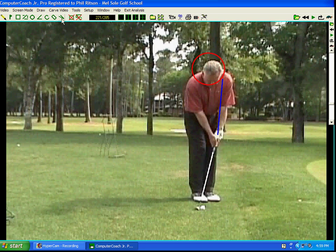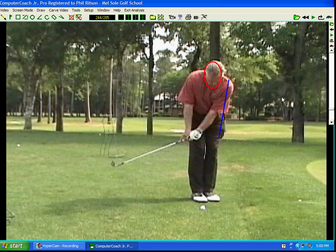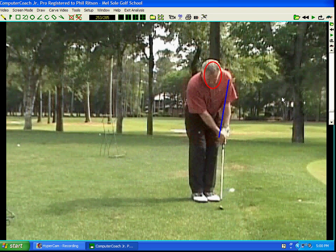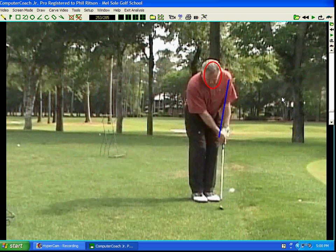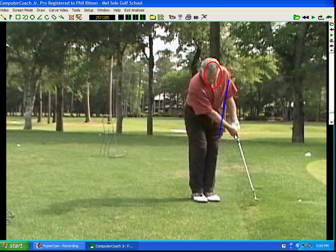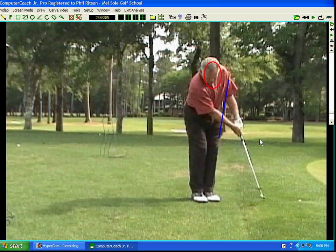I'm chipping to a flag that's fairly close. I put a circle around my head and make sure the left arm is straight at address, so this distance is constant. The length of the shaft is constant too, so if I keep my head perfectly still and my left arm perfectly straight, I'm going to catch the ball right at the bottom of the arc. I keep the club moving through — not flipping it — so the handle and club head go through at the same pace and I finish with no breakdown.